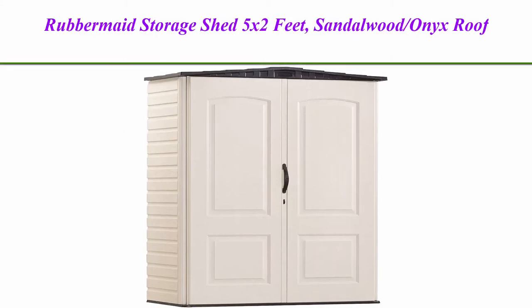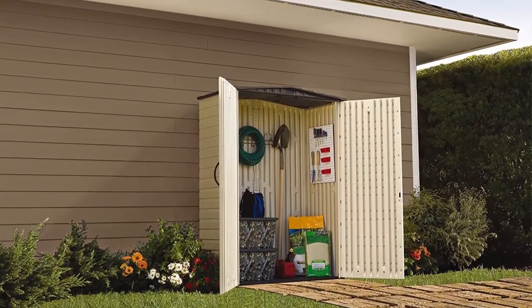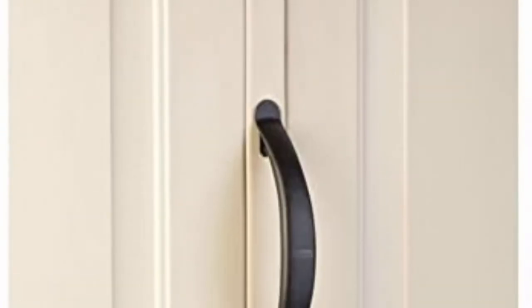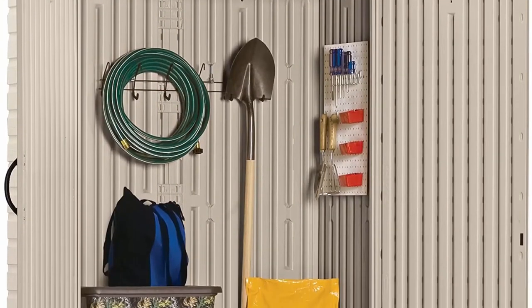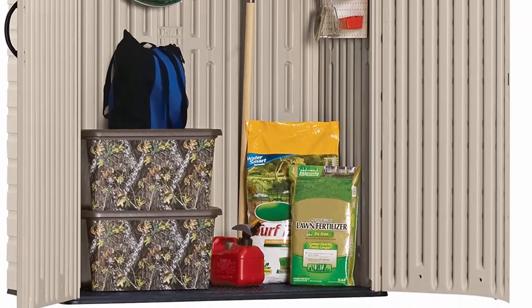Top 2: Rubbermaid Storage Shed 5x2 feet, Sandalwood with Onyx Roof. Weather resistant outdoor garden storage shed for backyard, garden, tool storage, lawn, and garage organizer — Sandstone. Tough double-walled construction and an impact resistant floor protect items from inclement weather. Will not rot or rust like metal or wood sheds. Leak resistant, dent resistant, weather resistant. Two-person assembly with common household tools. Item dimensions: 77 inches H x 55 inches W x 28 inches D.